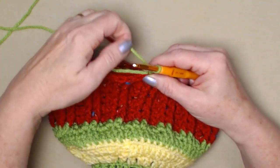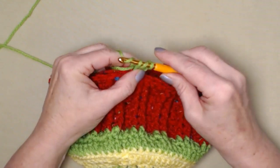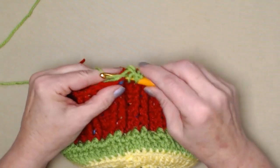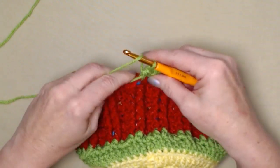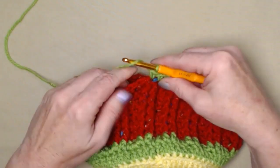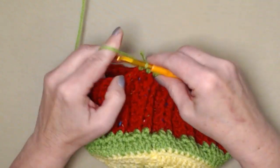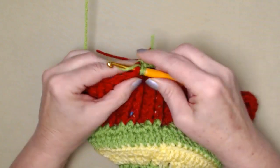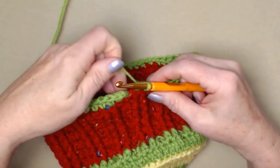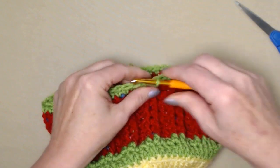Yarn over, go in the next stitch, pull up a loop, yarn over and go through all three of those loops — that's our half double crochet. I am stitching over these tails of yarn so I can come back in and weave those in with my needle. Stitch one half double crochet in each of those stitches around the bottom edge of the teepee cover. I have completed that row of half double crochets. I'm going to join to that chain two with a slip stitch and tie off.